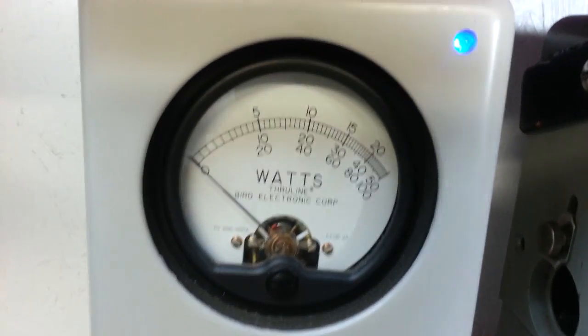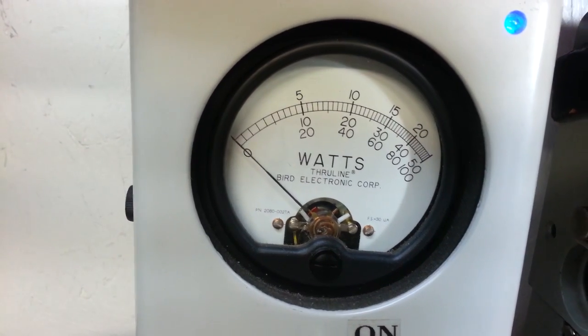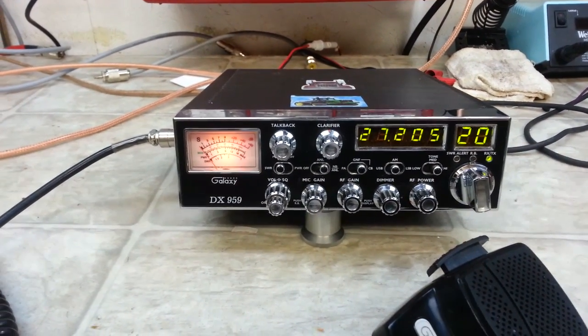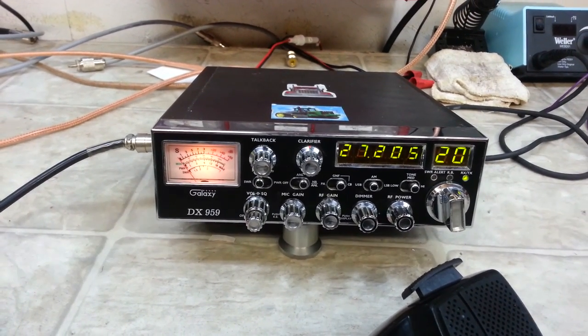PEP mode, bottom scale — hello audio — hello audio — 40 watts, 40 watts PEP, Lee. Make you a great radio, ready to come back to the volunteer state. Thank you my friend, truckcbsales at gmail.com.